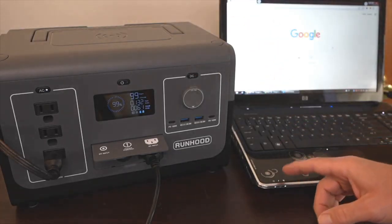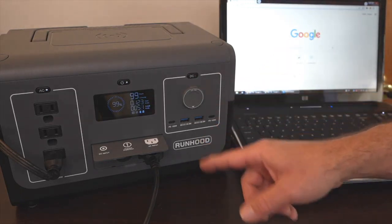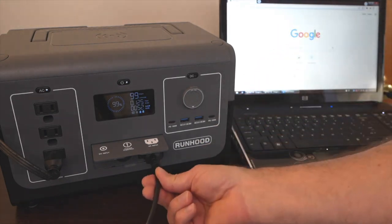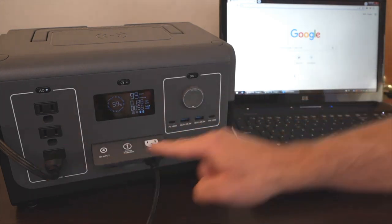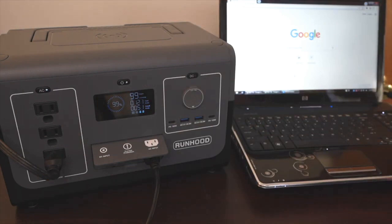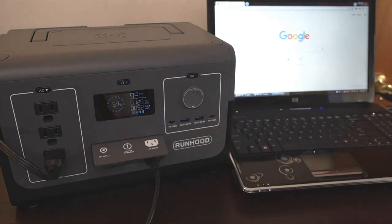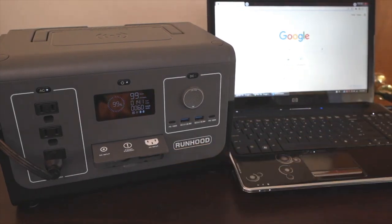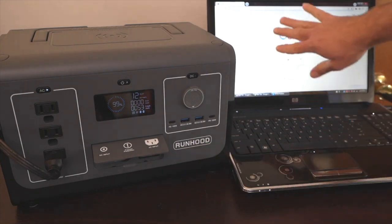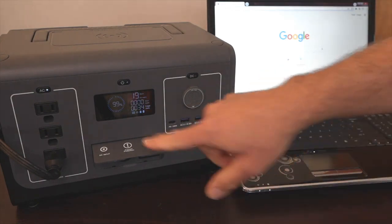Now let's talk about discharging. First, does this have pass-through AC, and how quickly does it switch over from the wall outlet to the battery? With the wall plugged in and charging, it was also passing through AC to run a laptop with no internal battery. When I pulled the plug, there was no flash and the laptop continued running without interruption — a very fast switchover time from wall AC to battery.